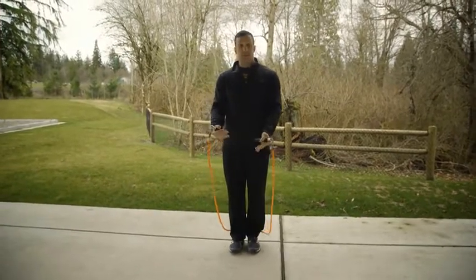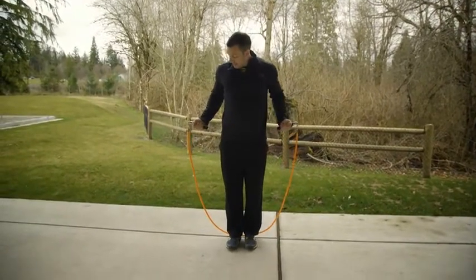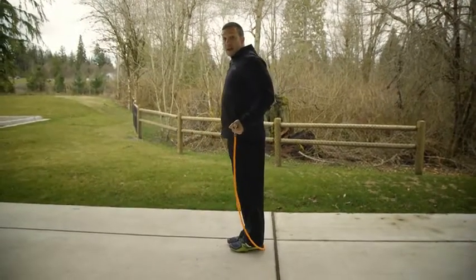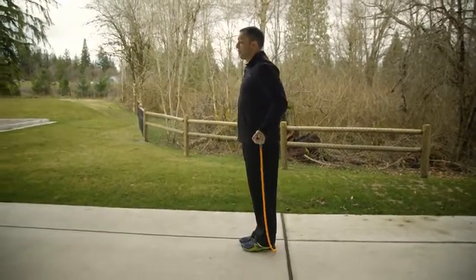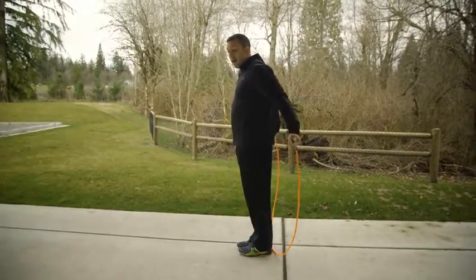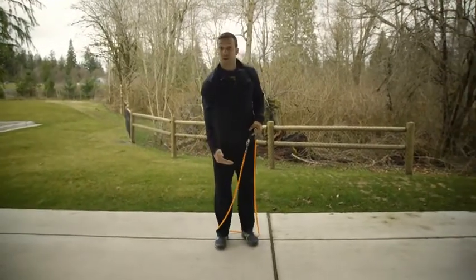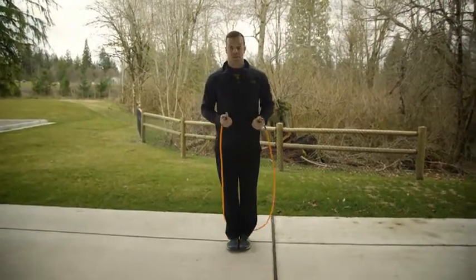I'm jumping with a heavy rope today so I'm going to wrap my hands around. I'm going to position them within 6 to 12 inches of my hips. And you can see from a side profile here, my elbows are tucked back, my shoulder blades are back, and my hands are in line with the plane of my body — not out in front and not behind. It's very common for beginners to put their arms out in front of their body, which causes the rope to strike the ground in front of their feet, bounce up, hit their feet, and cause those frustrating misses.